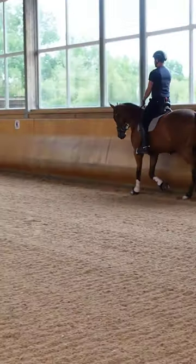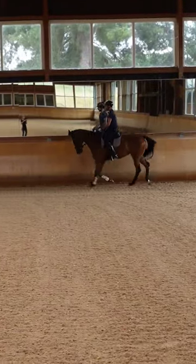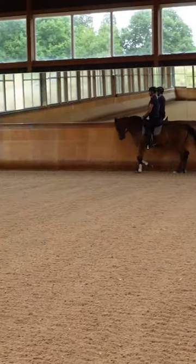So try to think of the reason why he's hanging versus just trying to bend him off it.